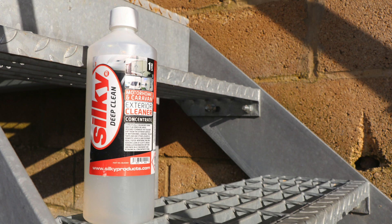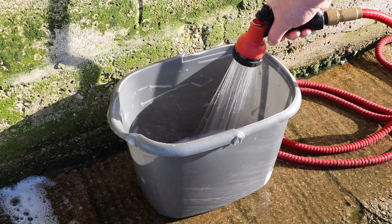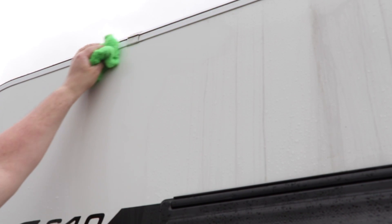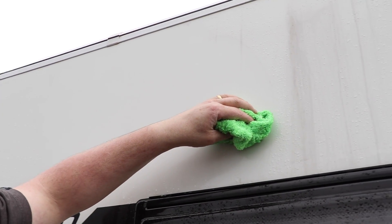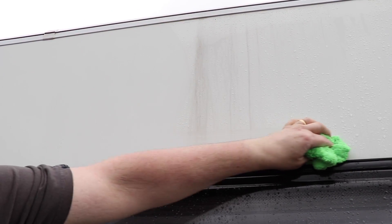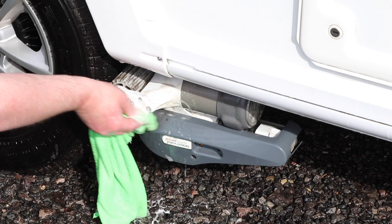While the caravan is wet we can start the cleaning process by removing heavy contaminants such as those dreaded black streaks. My chemical weapon of choice on this occasion is Silky Deep Clean, but any strong caravan cleaner or black streak remover will work. Spray onto the caravan or use a microfibre cloth on the heavy marks as per the product instructions. Watch my reaction as I wipe away the black streaks — for this product I wipe on, leave for 30 seconds, agitate, then rinse off to reveal a streak-free surface. It's great for removing traffic film, insects, and heavy stains like bird muck.